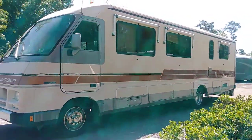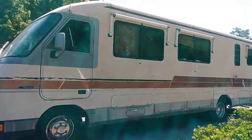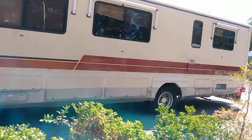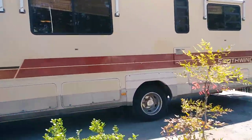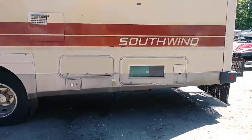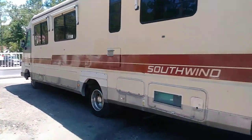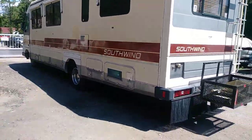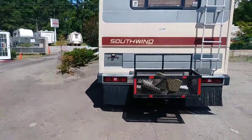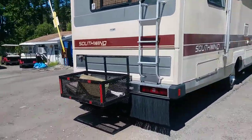It's the 1988 Southwind by Fleetwood. It's got 39,000 miles. I got the generator running — runs great. The motor is a Ford 460.